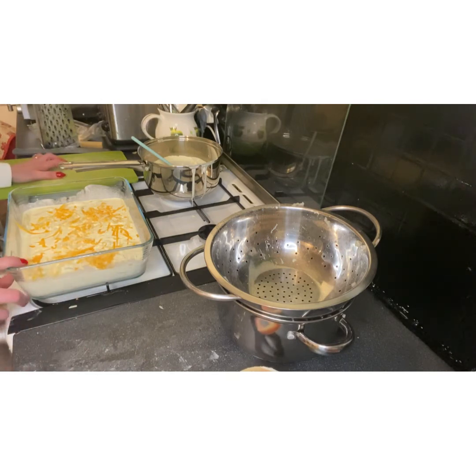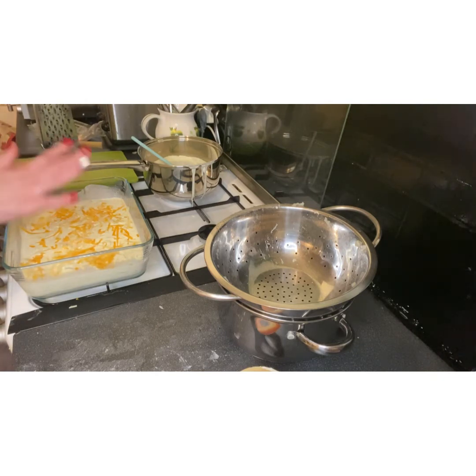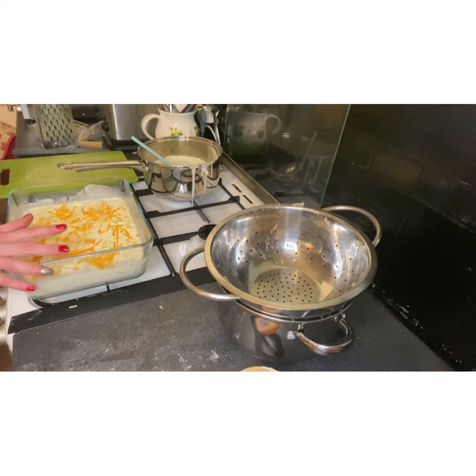I'll put it in the oven for about 40 minutes at gas mark five with the foil on, then take the foil off for the last 10 minutes and maybe turn it up a bit to crisp up the cheese and brown off the top. That's all there is to it — I'll come back halfway through to show you what it looks like, and then again at the end for the finished result.